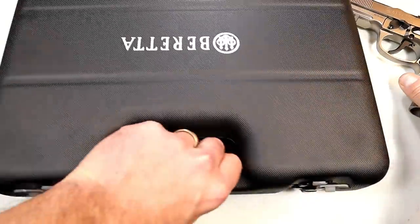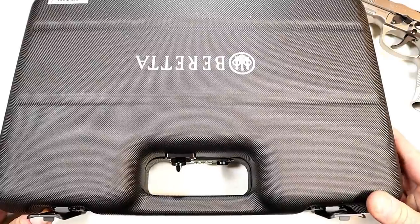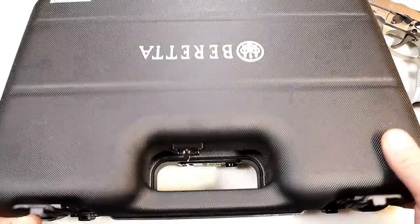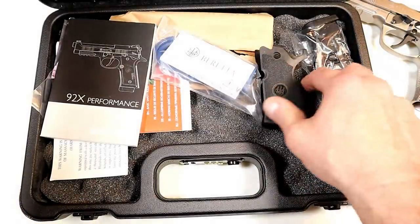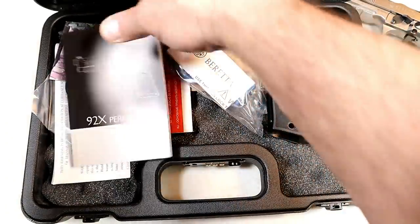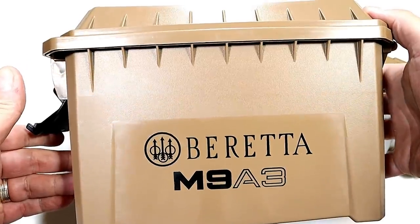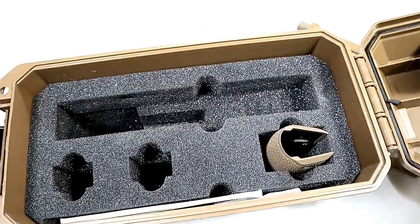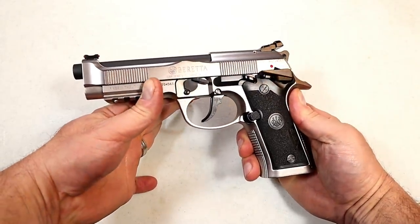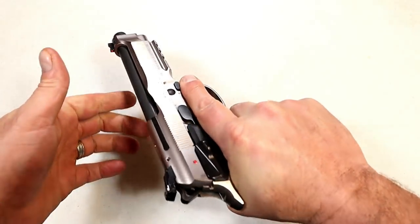Let's take a look at the case — they give you a lockable case that allows you to travel with the pistol. The MSRP on this isn't something you're going to buy on a whim — $1,499, 1500 bucks for the 92X Performance. It comes with the rubber grip I mentioned, two magazines, a speed loader, a large user manual, and this lockable case. I love the trigger, love the look, love the heft of it.